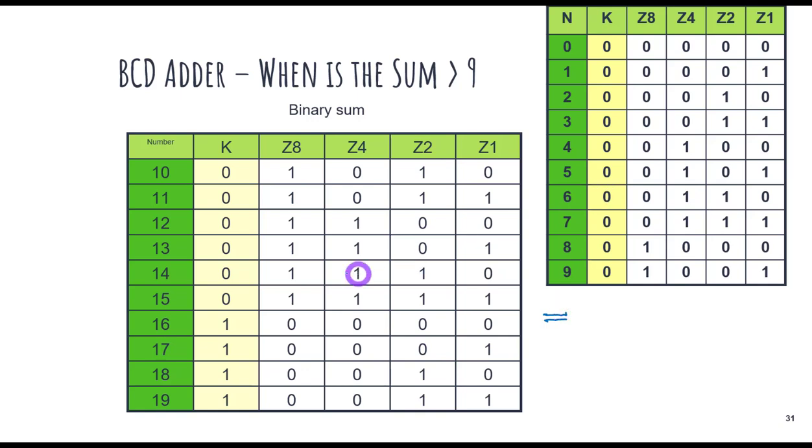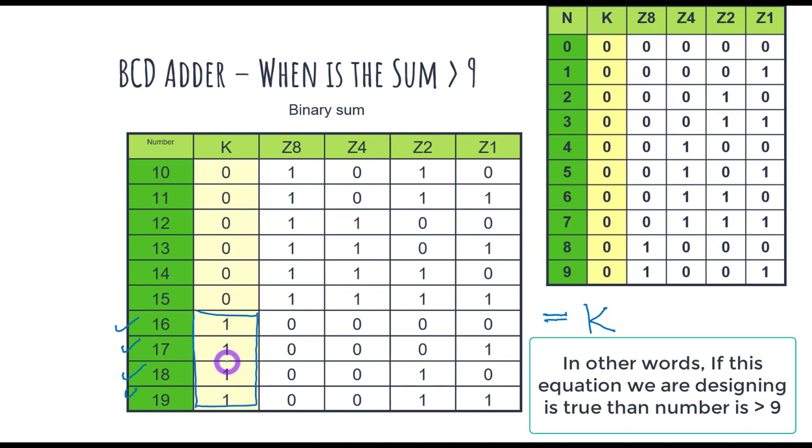Can you see a pattern? We need an equation that detects values from 10 to 19 but not 0 to 9. The first thing is very clear: K is 0 for all values from 0 to 15, but K is 1 for values 16 to 19. So if K equals 1, we can directly say the sum has exceeded 9. That gives us a term K in our equation, and values 16, 17, 18, and 19 are identified.